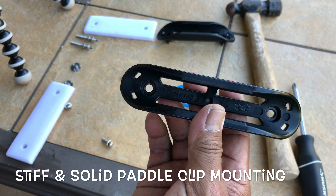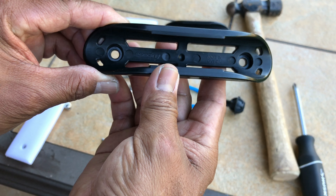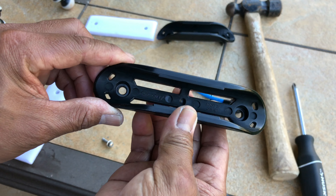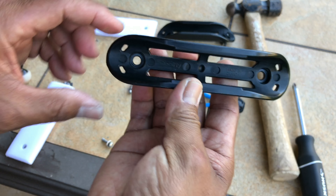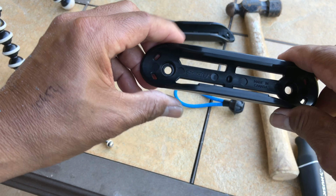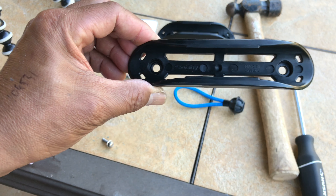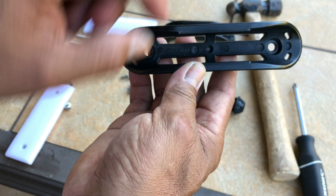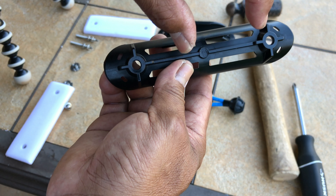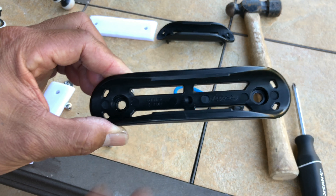Hey, what's up — aloha gang! Today for my kayak project I'm going to be installing paddle holders. I'm going to be using the Scotty brand. I chose this over the typical eBay brands because these things are going to be holding quite a bit of weight — not from the paddle itself but from the torquing, because the paddle is long. The bolt holes on the Scotty brand are farther apart than the ones you find on eBay, and being farther apart gives it more support.